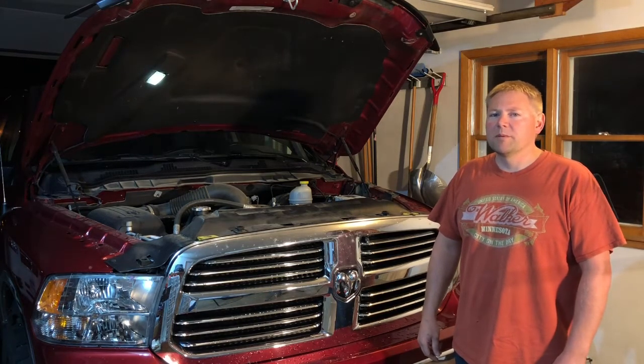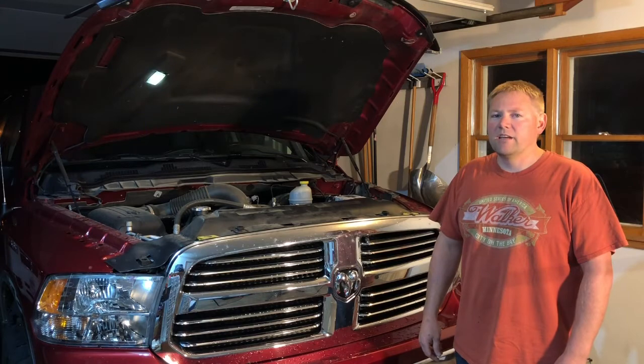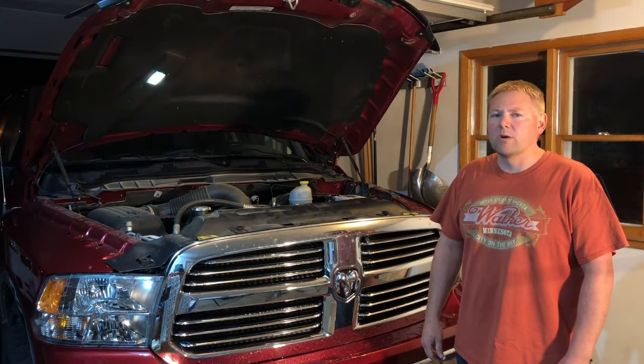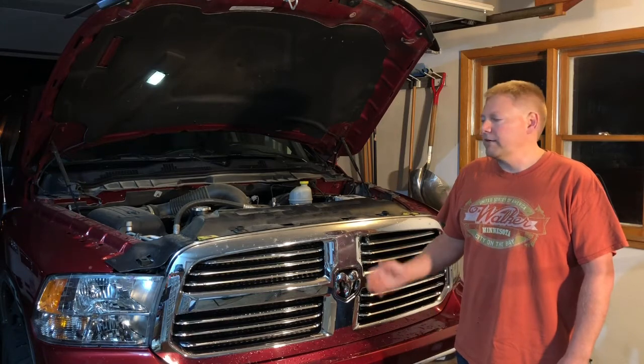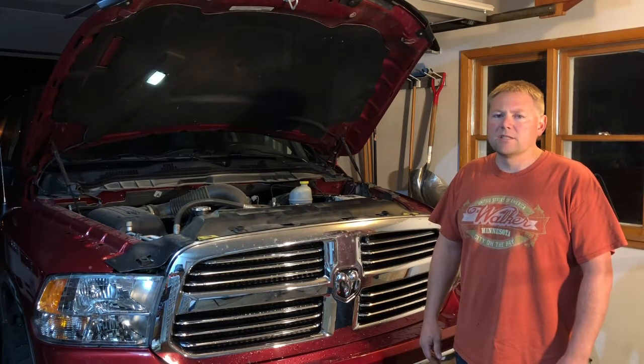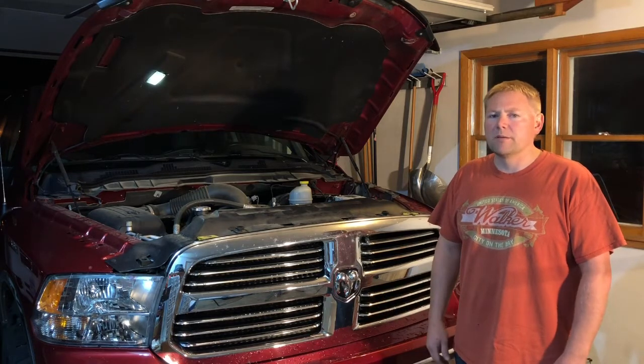Hi everybody, welcome to my channel. Today, for those of you that either have a battery that's getting old and not working quite so well, or if you have accessories like bigger car stereos, lighting systems, winches, or other accessories that take a lot of power, I want to show you how we can take the factory battery out and put the biggest battery we possibly can in that tray.